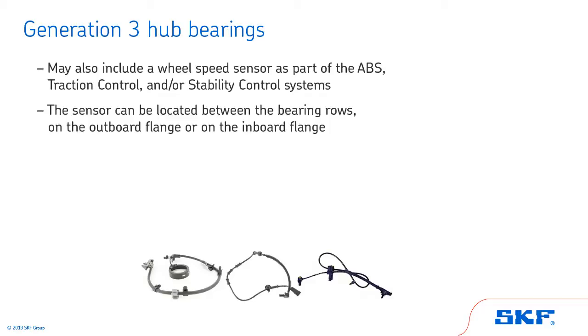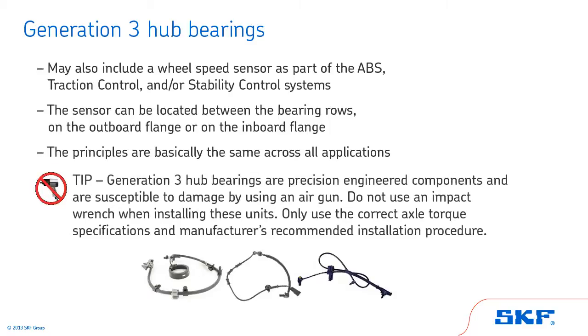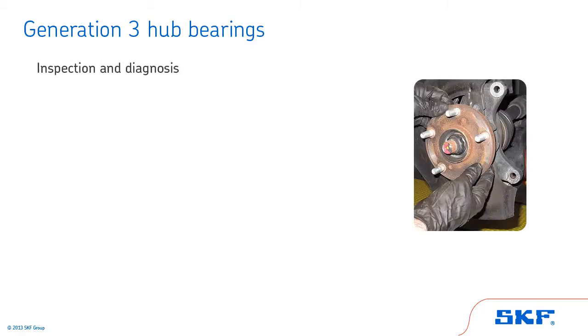In this section, we will only cover a typical front-wheel drive application. The principles are basically the same for all applications of Generation 3 style hub bearings. Generation 3 hub bearings are precision-engineered components and are susceptible to damage by using an air gun. Do not use an impact wrench when installing these units. Only use the correct axle torque specifications and manufacturer's recommended installation procedure.